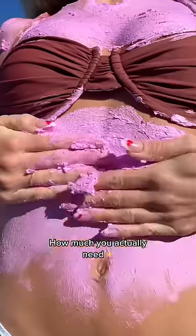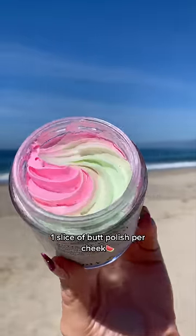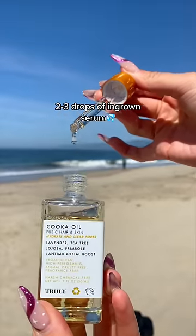How much product do you think you need versus how much you actually need? One mini spoonful of scrub per pity. One slice of butt collage per cheek. Two to three drops of ingrown serum.